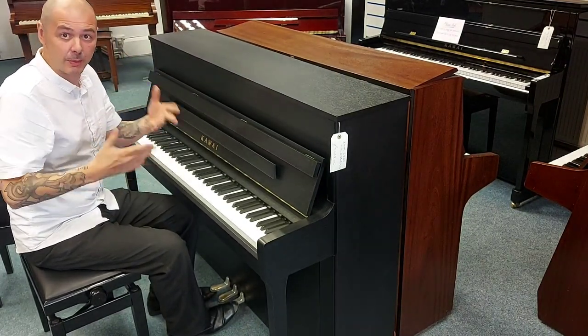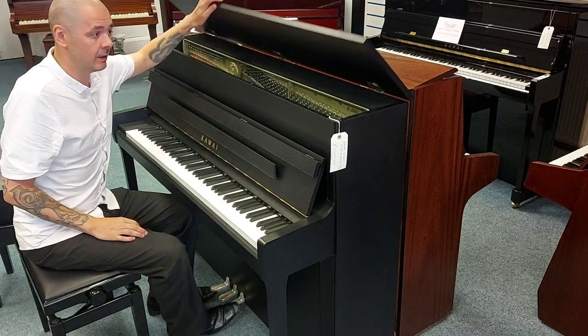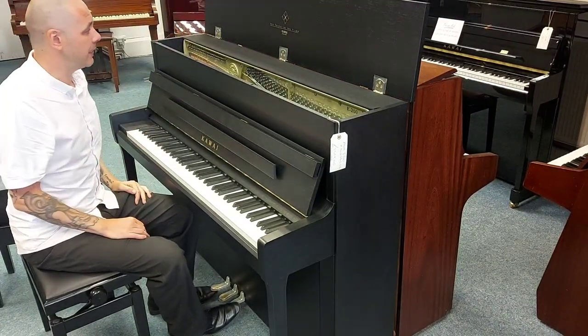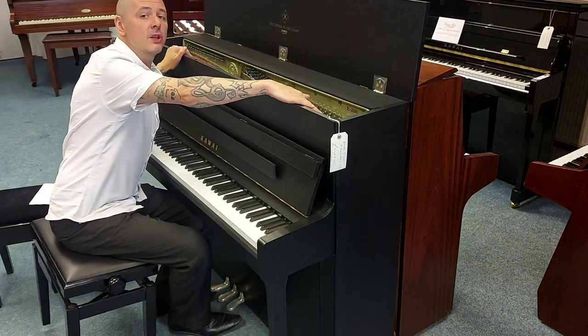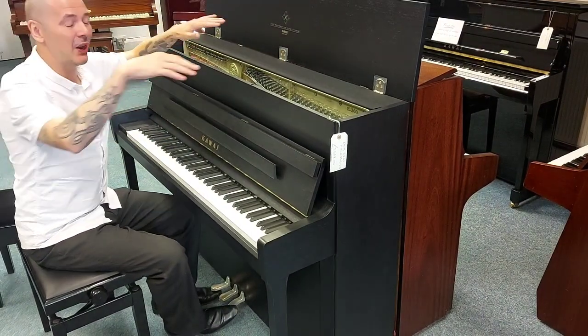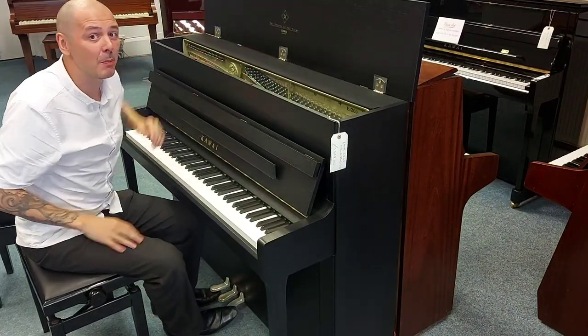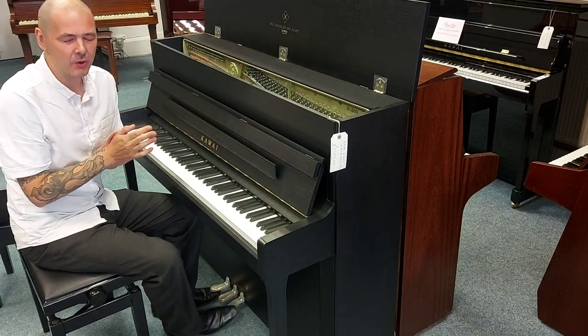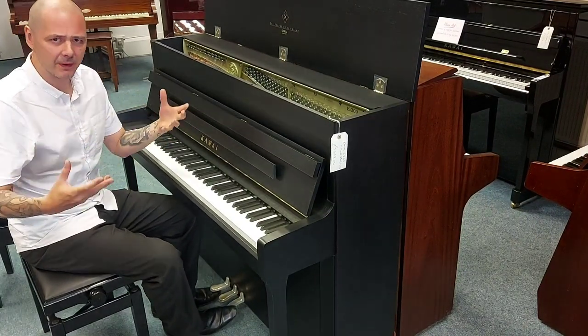If you did want it to be a little bit brighter, just simply open the lid, and that will increase the tone. You've got a solid spruce soundboard in this — that will project and amplify the sound so well.